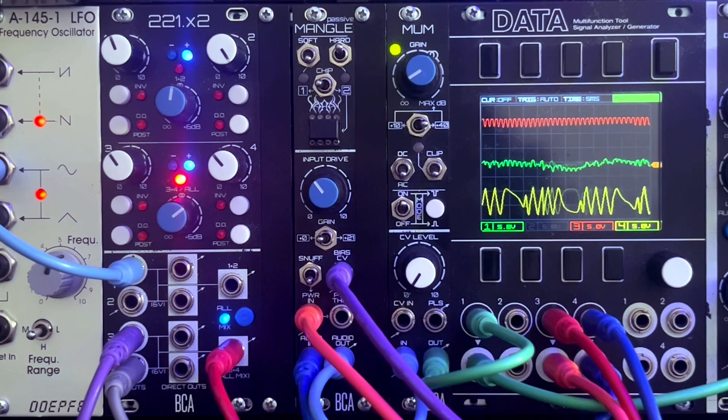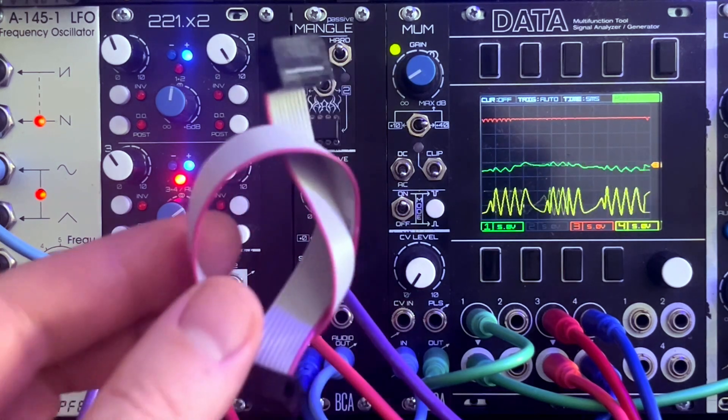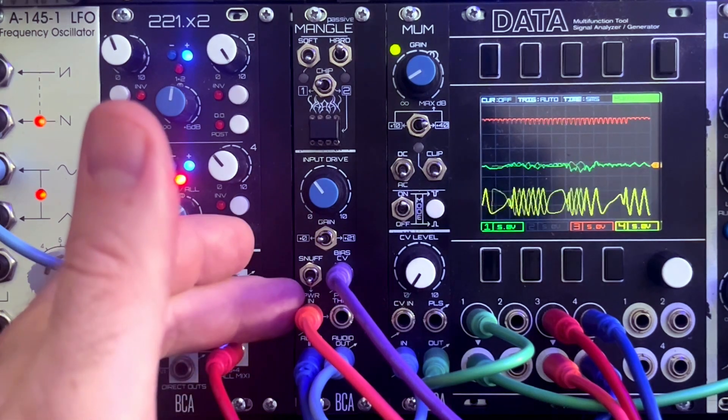Mangle is a passive analog audio processor — passive in the sense that it doesn't use the usual plus and minus 12 volt rails in the Eurorack system, so you won't need one of these. Instead, the module is powered by the control voltage you insert into the power input jack on the front panel.